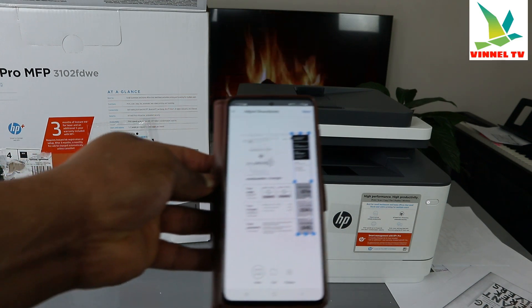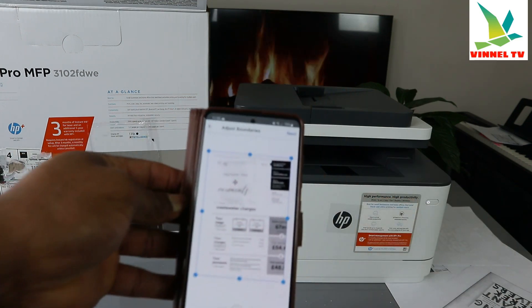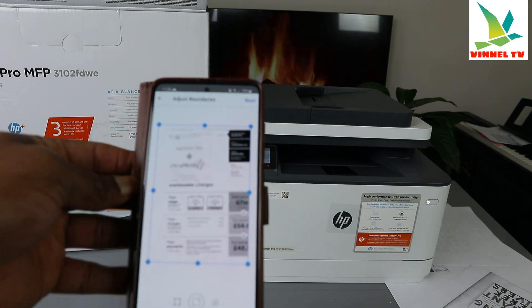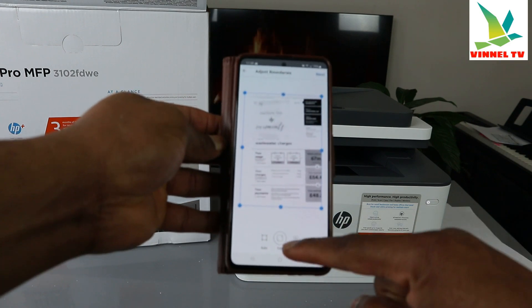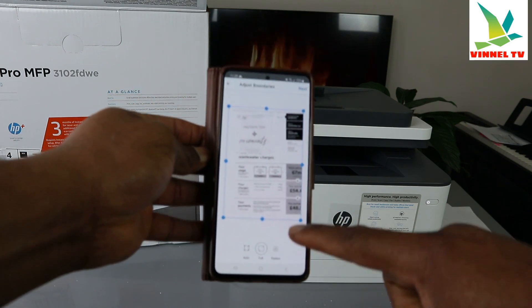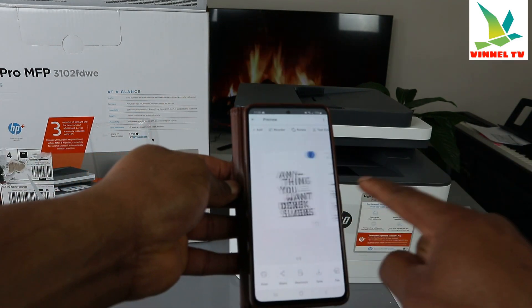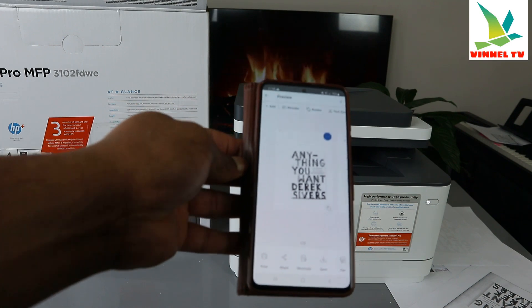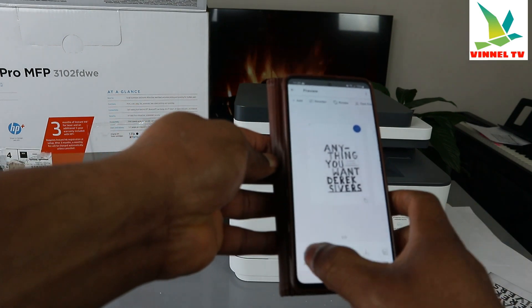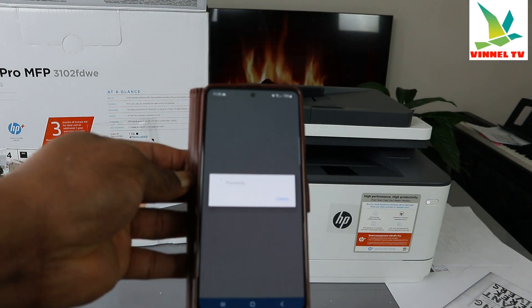Make sure you adjust the boundary to full so you capture all the image — if you don't do this you won't get the whole image. Always adjust the boundary to full and click Next. Now you can see the two scanned pages — the first one and the second one. To print double-sided, select Print.